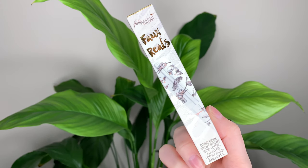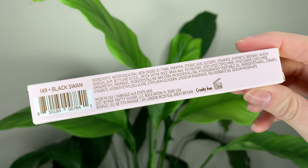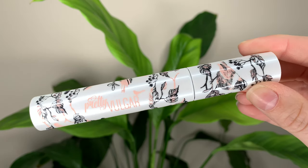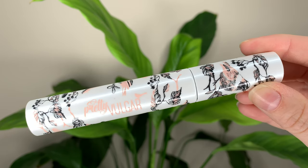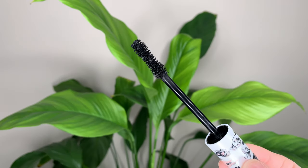Hey guys! For today's video, I have the new mascara from Pretty Vulgar. This is the Faux Reels Extreme Volume Mascara. It's 30 Canadian dollars and 23 US dollars and you get 0.36 ounces or 10.5 milliliters.